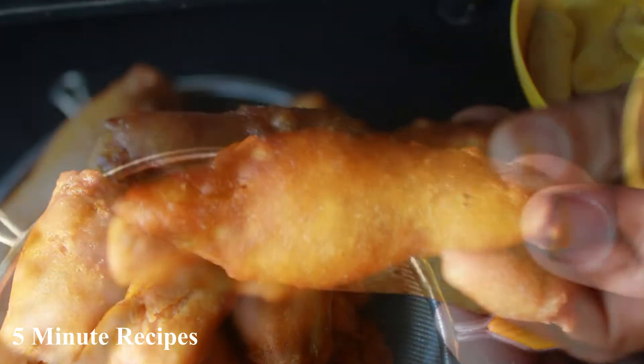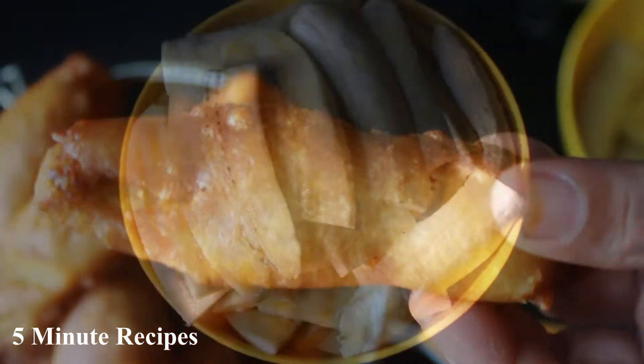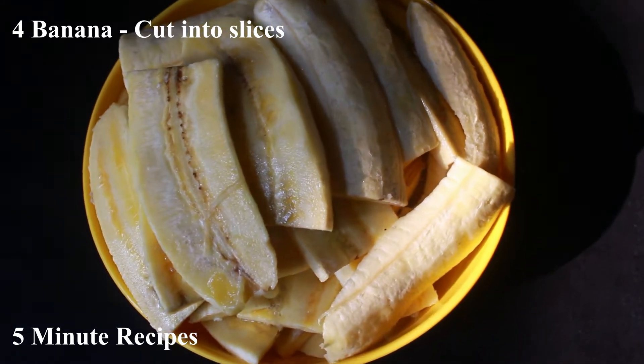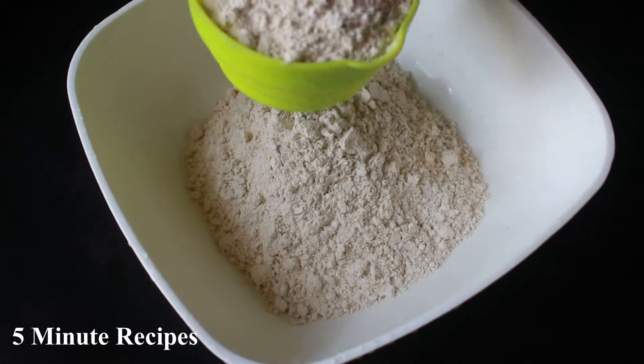I am going to tell you how I am ready and how this is done. I have already finished 4 pieces. I am ready to make this with 2 cups.